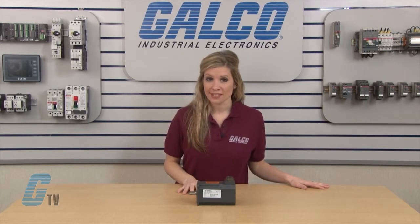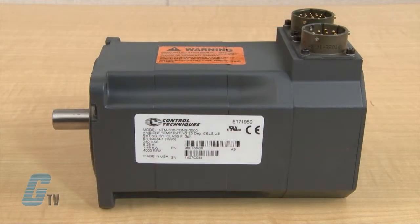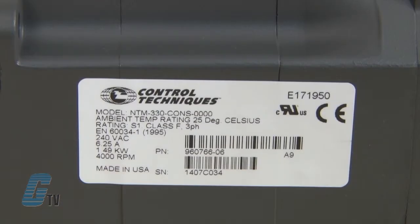All NT Motors have shaft seals installed as standard. Standard models have an ingress protection rating of IP65. They are CE approved, UL recognized, and RoHS compliant.